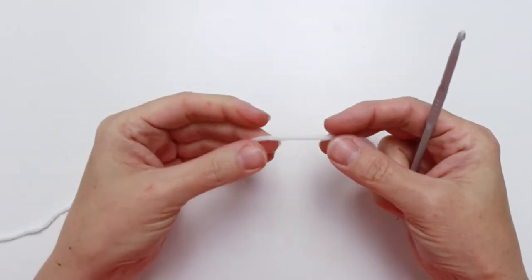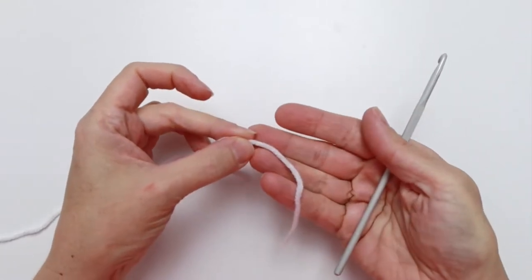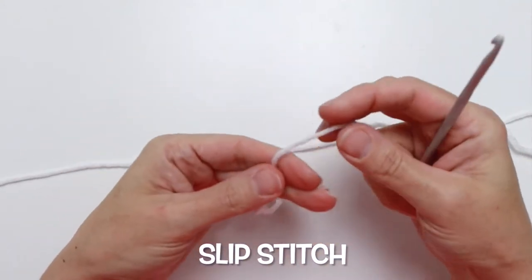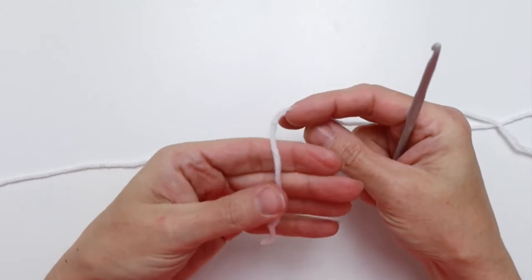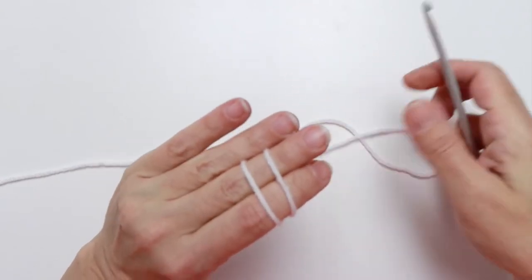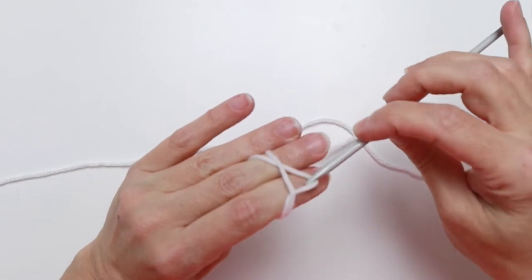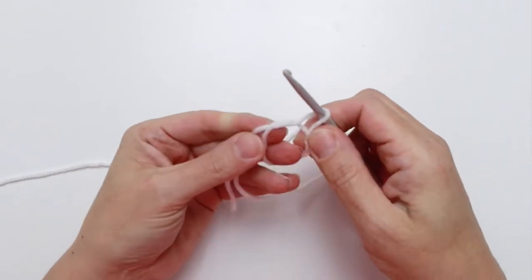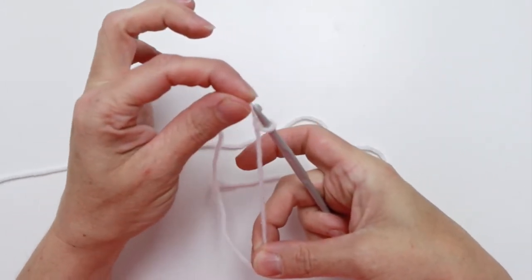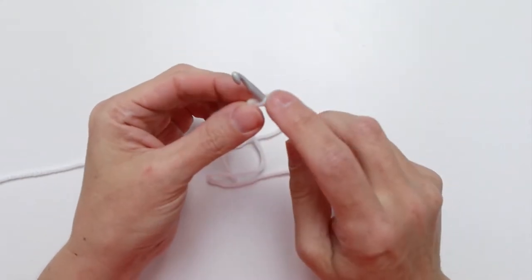Starting our foundation with color A — I'm using white, a little hard to see on this white background, but here's the white yarn I'm using. We're going to begin with our slip stitch: wrap the yarn around your first two fingers, bring it back and cross it over, flip your fingers, take your hook underneath the first and over the second, pull it through, and there you go. Pull the two ends and you have your slip stitch.